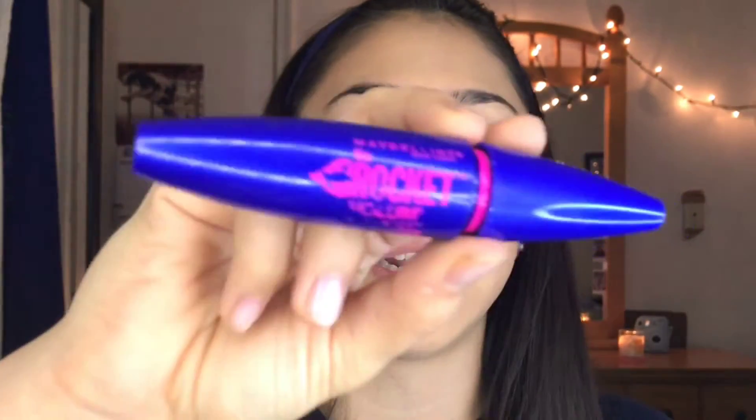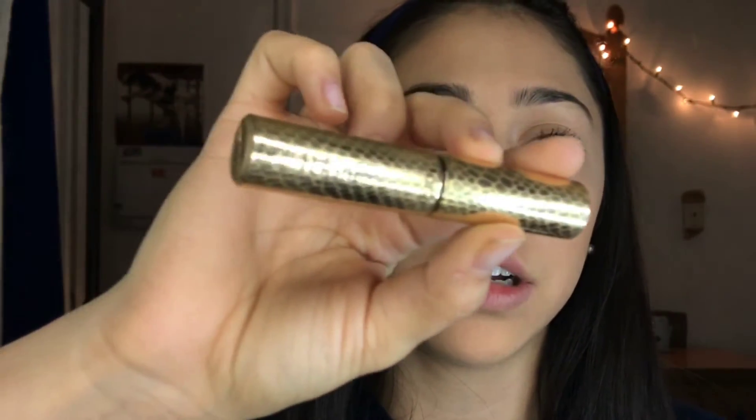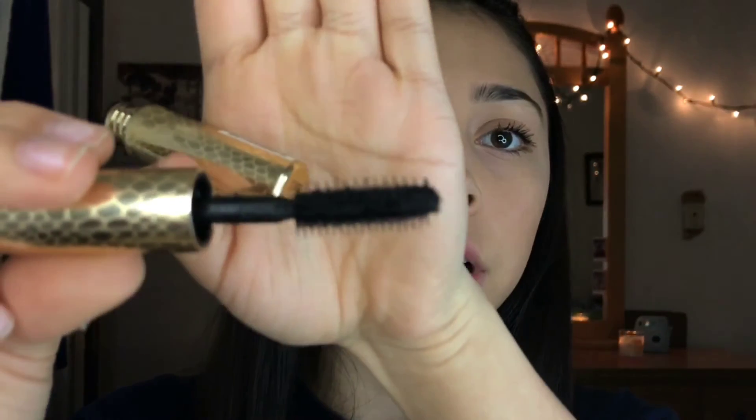For my eyelashes, I'm going to curl them and then apply the Maybelline Rocket Express mascara. Then I'm going to be using the Tarte Lights Camera Flashes mascara — it's supposed to be a statement mascara, but I just use this to unclump my eyelashes because of the brush.